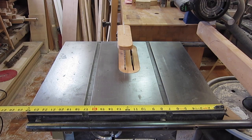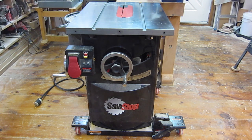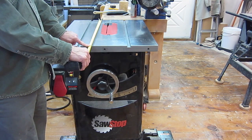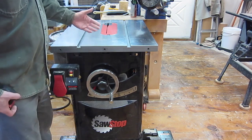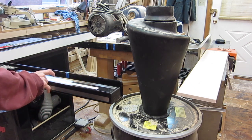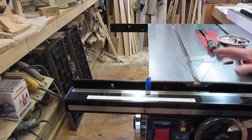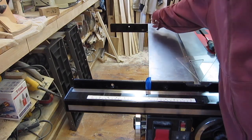My old contractor saw has a table that's 24 inches wide. The SawStop is the same, so that's not really taking any more space. It's 22 inches deep, while this saw is 30 inches front to back on the table, which is a big improvement. So I'm going to cut one foot off of each rail, and that'll change it from a 36 inch maximum cut to a 24 inch maximum cut, which is more than enough for the type of work I do. On the left side of the table, I'm going to cut both rails off flush with the table.